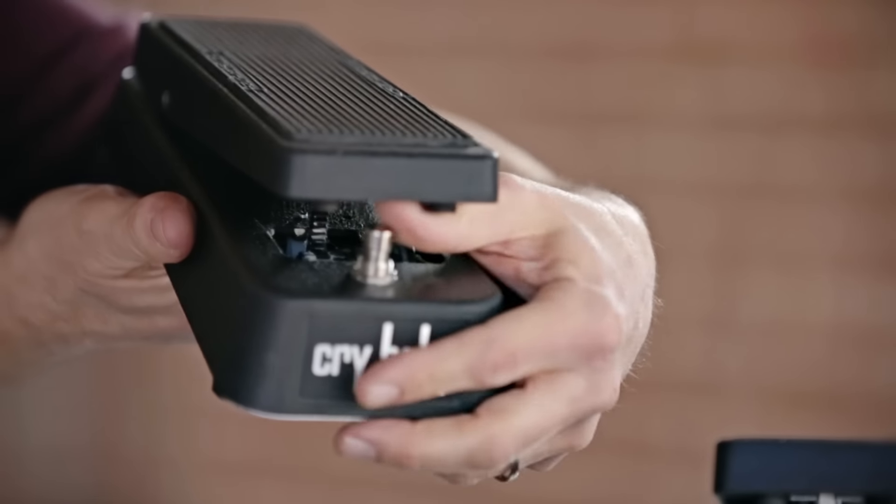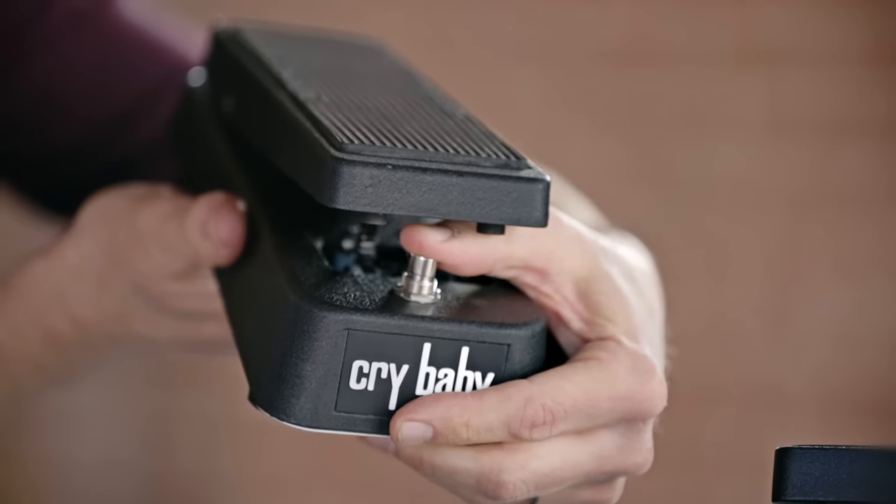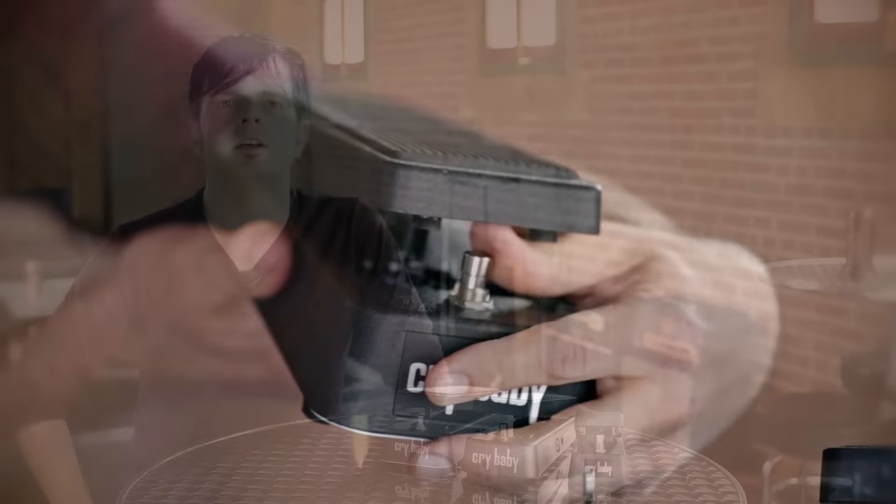It's straightforward and easy to use with a tone that lends itself to any genre or playing style. Toe down to accentuate the high end, heel down for the low end, and a standard on/off switch.